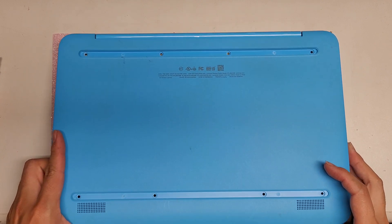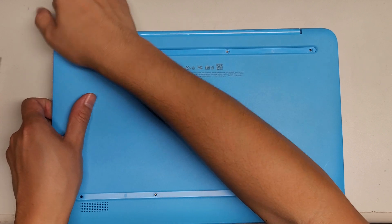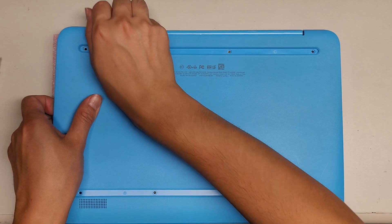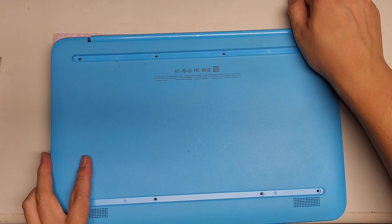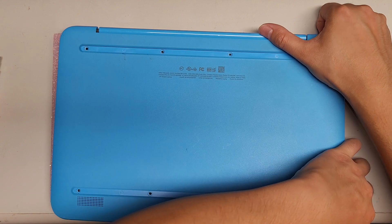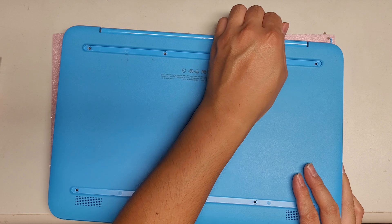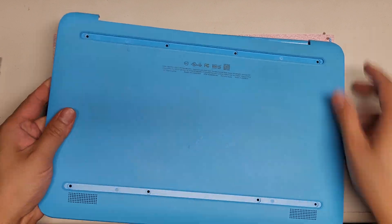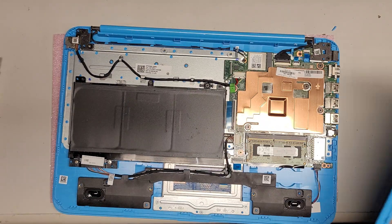We'll lift this part up. I'm kind of pushing this cover toward the hinge while I'm pulling it. It helps to pull it away from the hinge while you kind of lift it up. Pull this section towards yourself — it looks like that helps. Once you got that, we got the whole cover off.